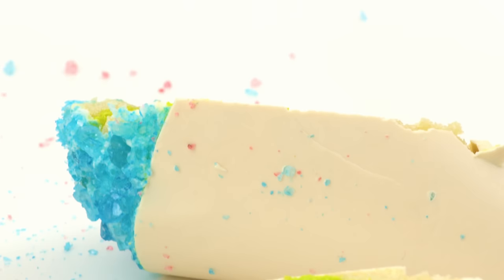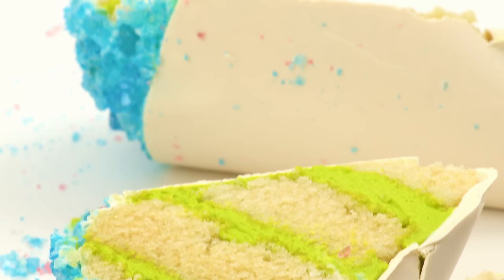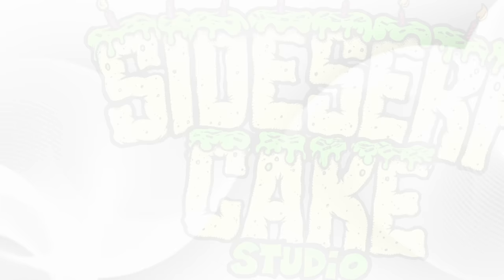That was amazing. Which cake do you want to make — the snow cone or the grilled cheese? If you like this video, like this video and subscribe to my channel. I post a brand new cake every week, and I'll see you next week for another cake.